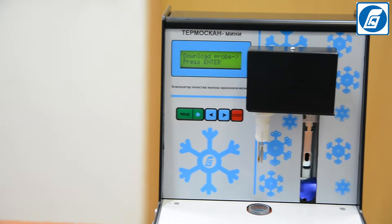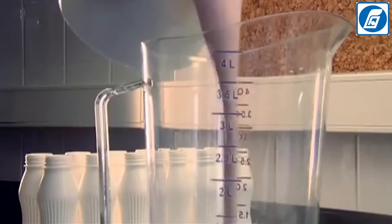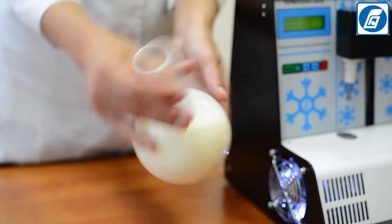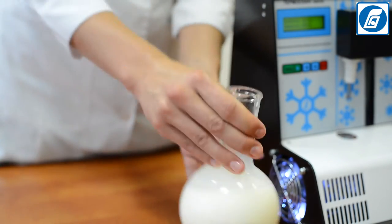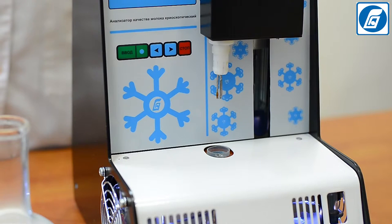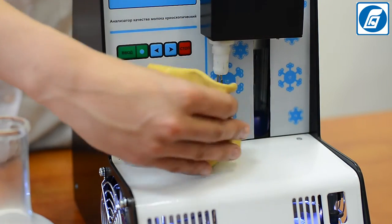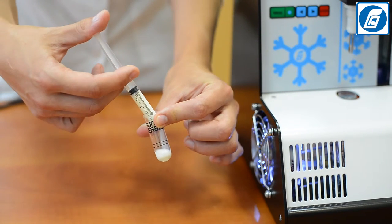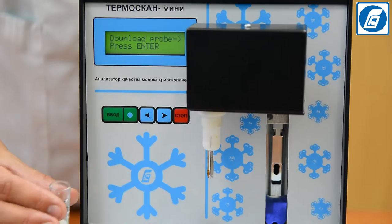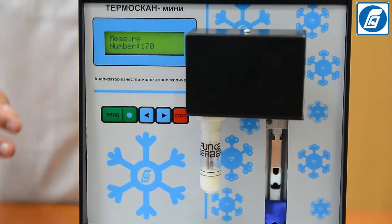We will now demonstrate how to test a milk sample for freezing point determination. Select and prepare the milk samples, preferably analyzing them immediately after selection. Carefully turn and rotate the container with the milk sample several times to mix contents. Milk temperature for analysis should be 20 ±2°C. Ensure the probe and hushing wire are clean and dry. Pour or transfer with a pipette 2.5 ±0.1 cm³ of milk into a clean, dry test tube, then place the tube on the holder of the measuring head, pushing it upward all the way.